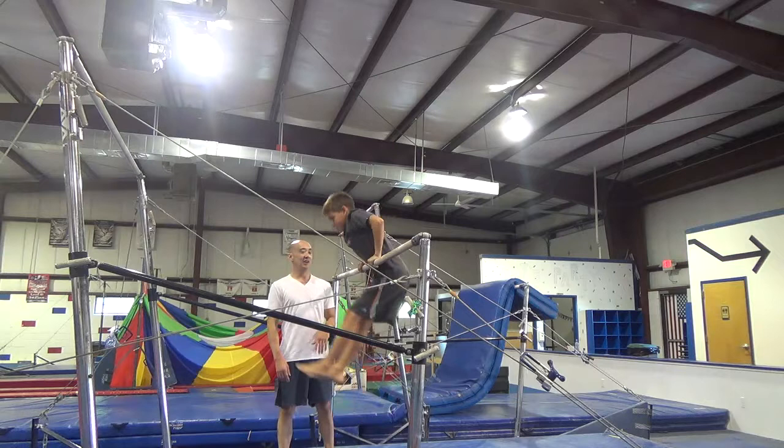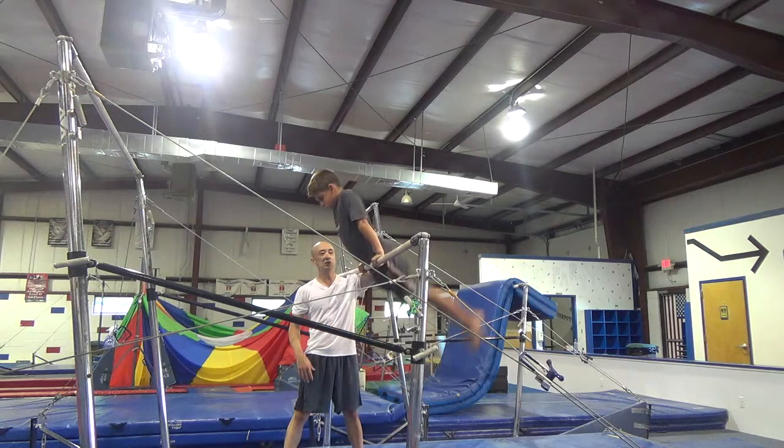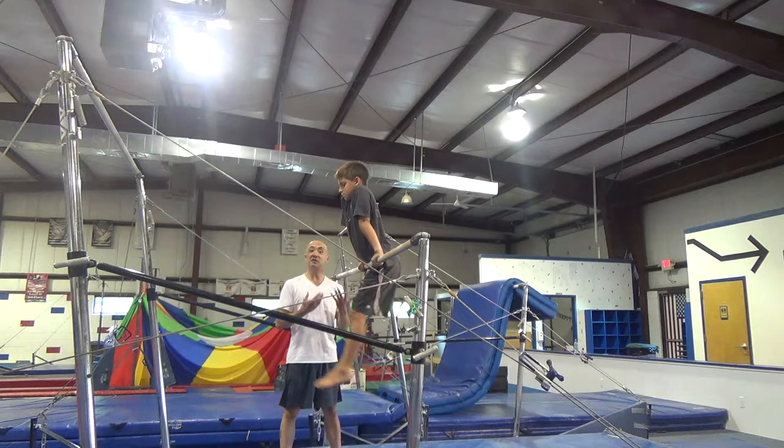First you're going to jump up with your toes, legs nice and tight. You're going to bend your arms a little bit so the bar is sitting more on your stomach than on your thigh. And you're just going to cast three times — one, two, three.